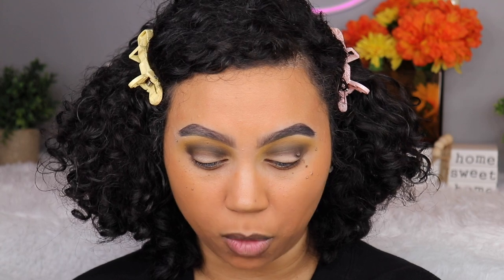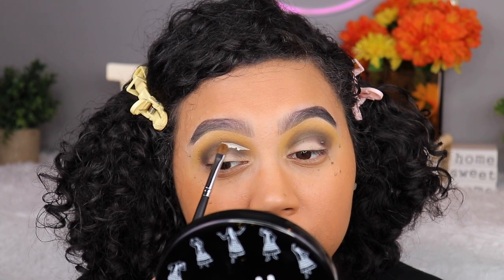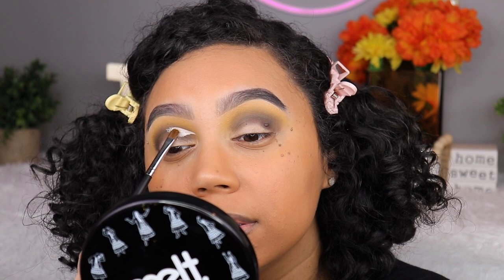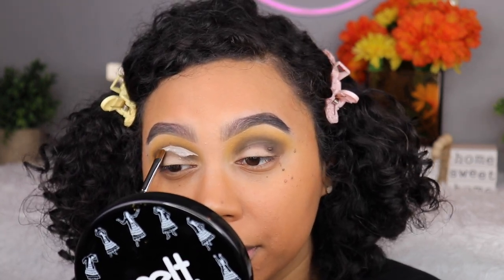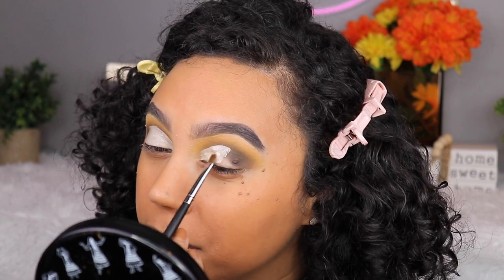I'm going to use my Anastasia eye primer for this just because I want to — I think I used to use Urban Decay Primer Potion in Eden but I'm not 100% sure. So I'm cheating a little bit for this part. I feel like this doesn't count, but everything else does. Okay, that just kind of got out of hand a little bit there.